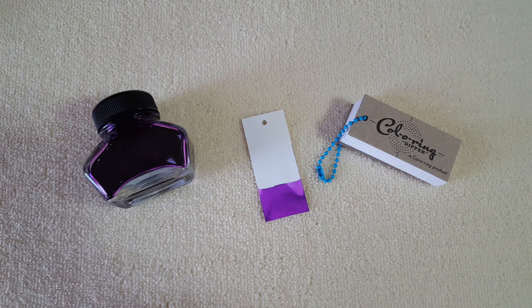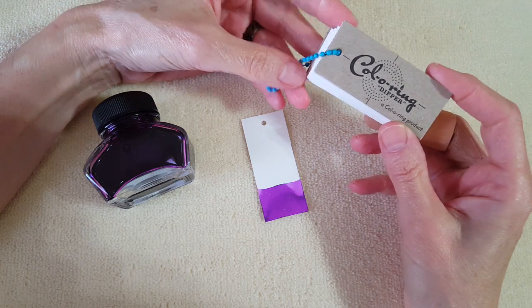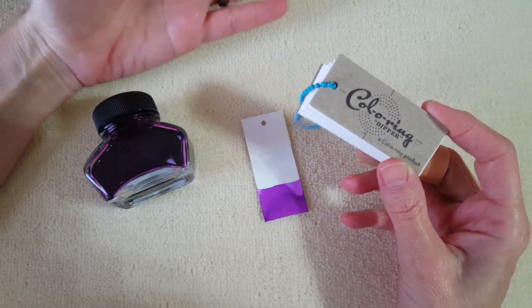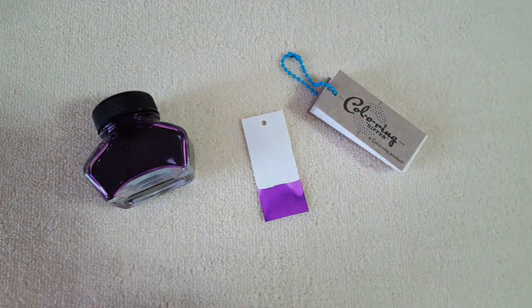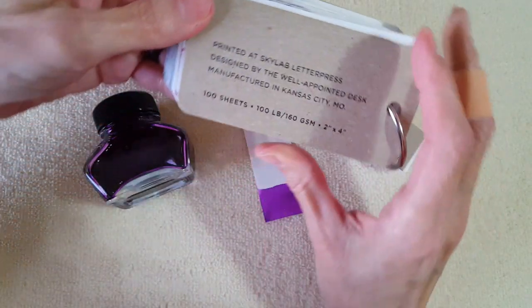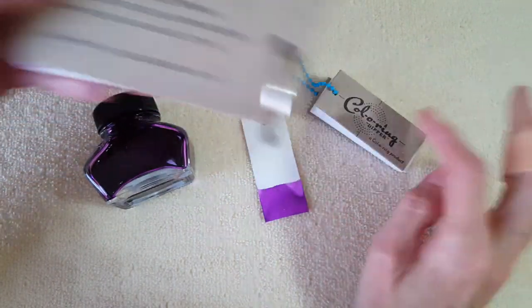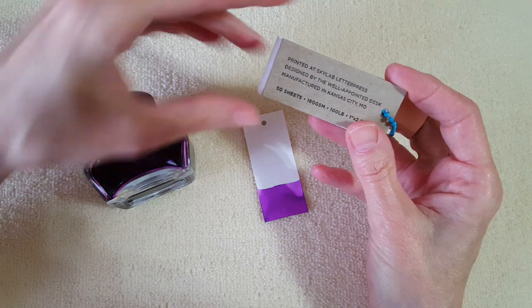Hello, welcome pen friends! I'm super excited about a new little accessory for the fountain pen hobby — the Cola Ring Dipper. I ordered one and wanted to share it with you. We're probably all familiar with the original Cola Ring ink testing book, designed by The Well Appointed Desk. I ordered mine directly from them, but this one is much smaller and easier to dip in ink bottles.